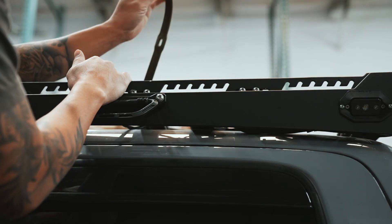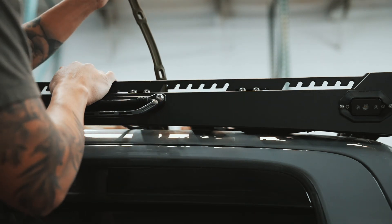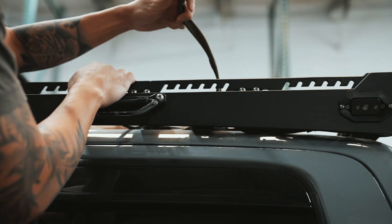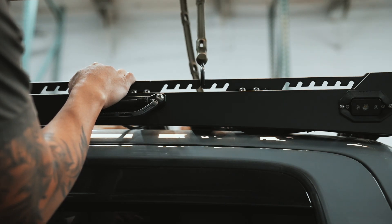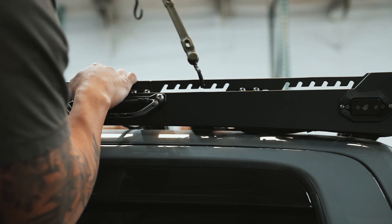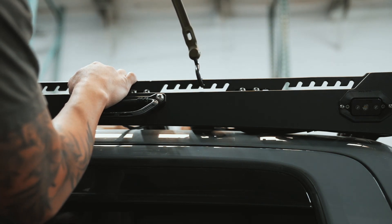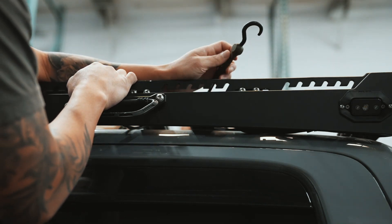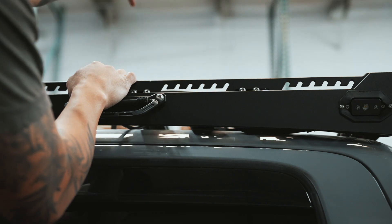I have right here one of the Perfect Bungees. These are really cool because they are extremely durable and they have rubberized ends so they don't scratch anything when you use them. Up Top Overland designed it so that they hook in and lock into place when you use them with the racks. So if you wanted to mount something on your roof rack and hold it down with one of these Perfect Bungees, you can definitely do so.